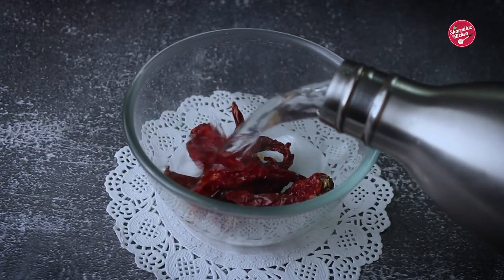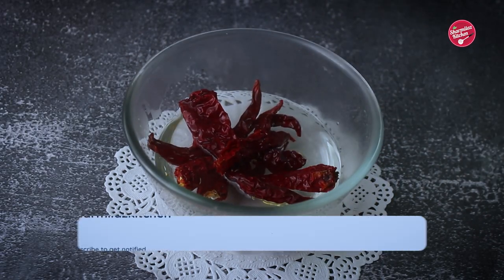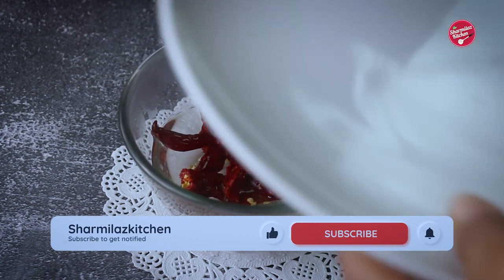Soak the red chilies in hot water. This process will soften the chilies and then it will be easy to blend with spices.